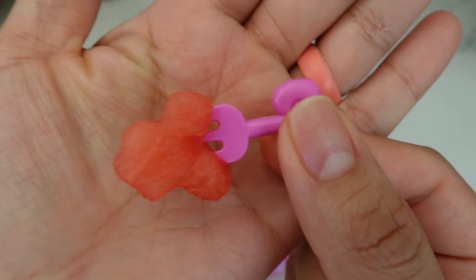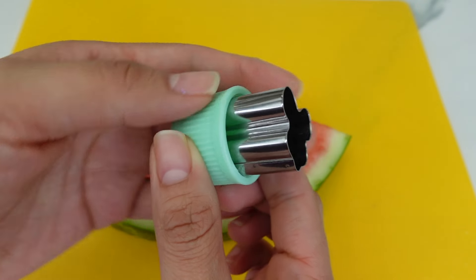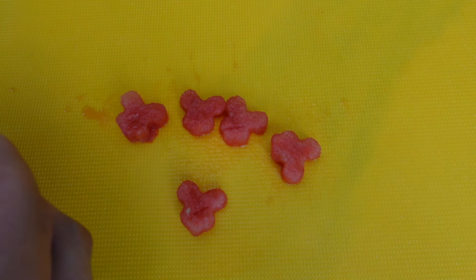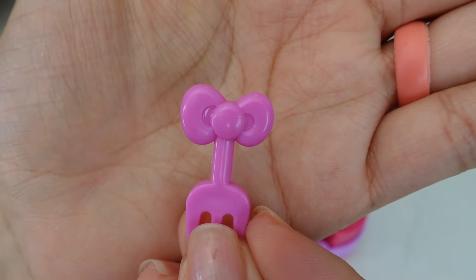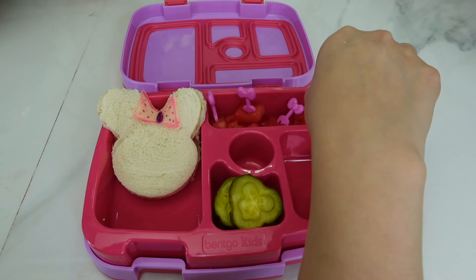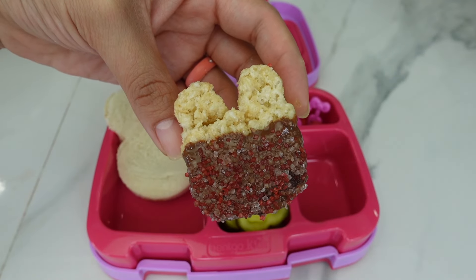For her fruit, she is going to have watermelon. I used my Mickey Mouse fruit cutter to cut the watermelon. I also added these little bow food picks for the watermelon — isn't this adorable?